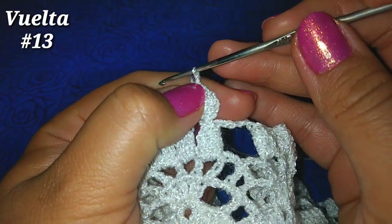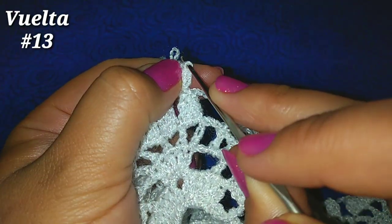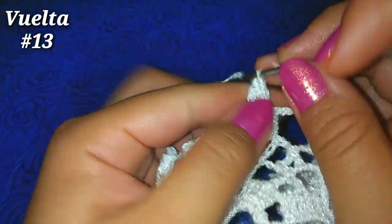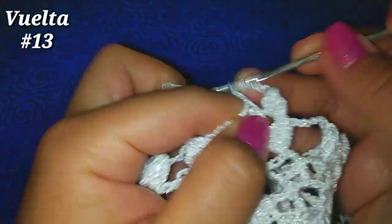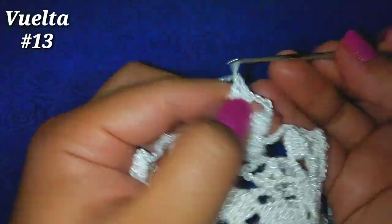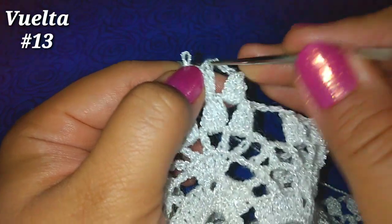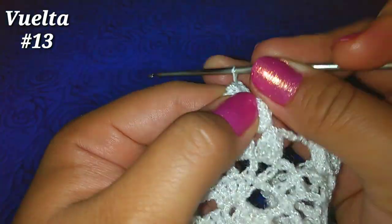Ahora vamos a hacer lo que hicimos en la vuelta anterior: soltamos, vamos a la tercera cadenita que es nuestro primer punto alto, entramos ahora en la lazada que soltamos, y ahora pasamos una lazada más por esos 2. Ahora 3 cadenitas, nos vamos al siguiente espacio de 3 cadenitas y hacemos 4 puntos altos: 2, 3, 4. Nuevamente soltamos, vamos al primer punto alto, tomamos la lazada y pasamos una lazada por esos 2.